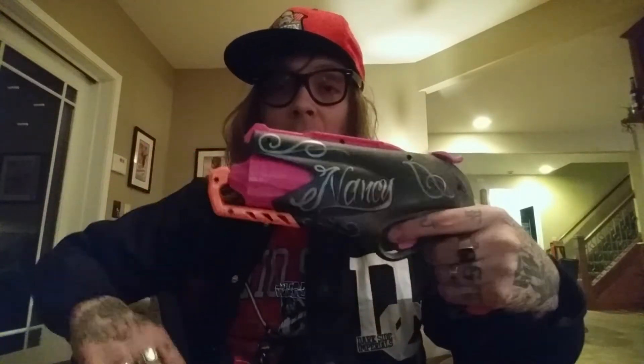It is the sister to my Nancy Sinatra. This was my first modification of a Sweet Revenge. Cosmetically it's very similar.